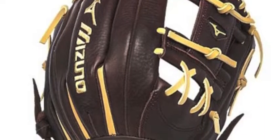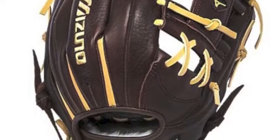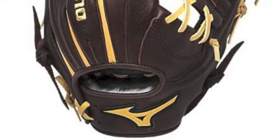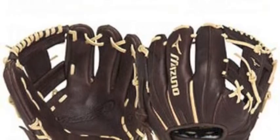Mizuno uses its new adjuster size wrist closure that will give you a custom and personalized fit that most cannot match. The Franchise GFN1150B1 has unmatched flexibility with high-low lacing that will also keep it all together.